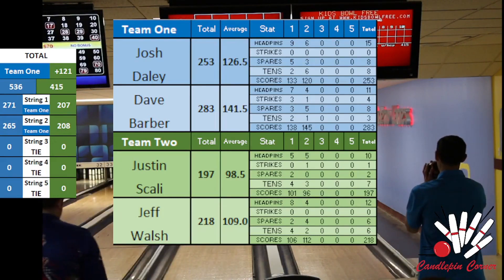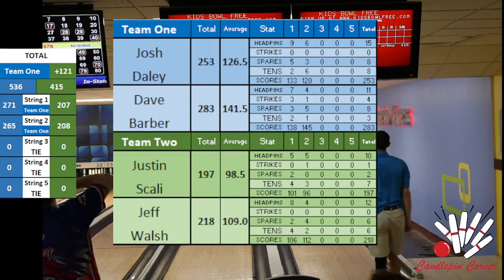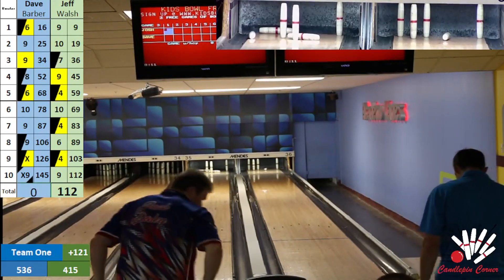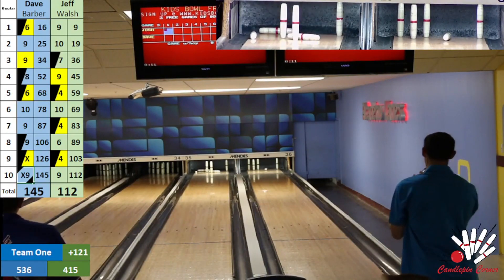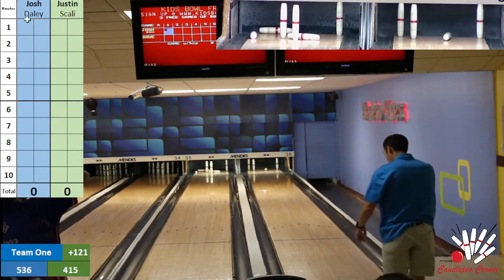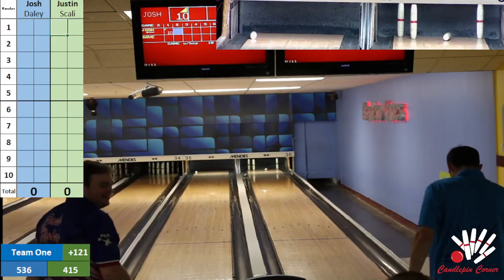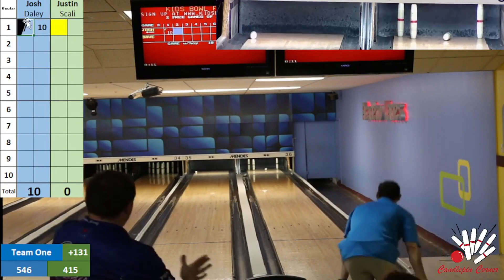Stats through two: 283 for Dave Barber, 253 for Josh — Dave averaging 141 through two games. Scali found the head pin — going to get you set up for the next game here. Sorry if the computer sounds are loud — I tried to mute the desktop audio. Scali with the head pin hit. Josh looking to get his spare — takes it and throws it into Scali's lane, didn't hit anything. No harm, no foul there. Scali looking to get at least a nine — skates by everything for a very tough seven.